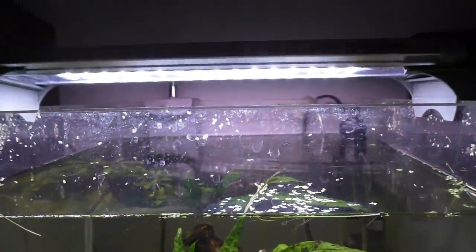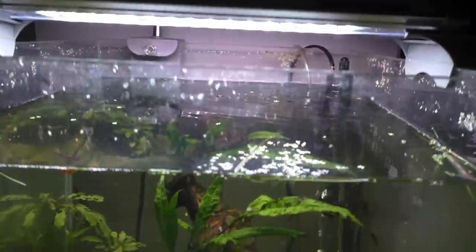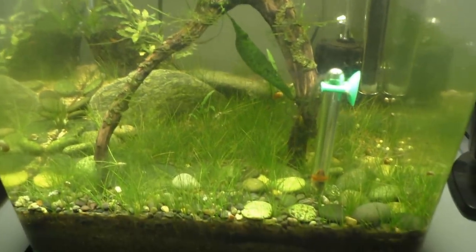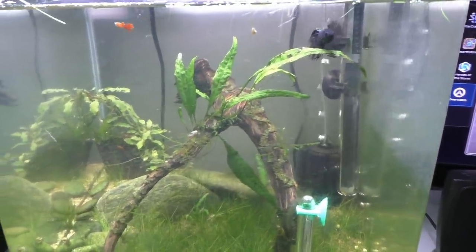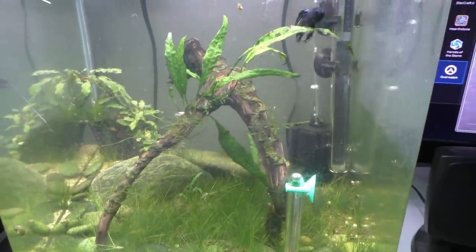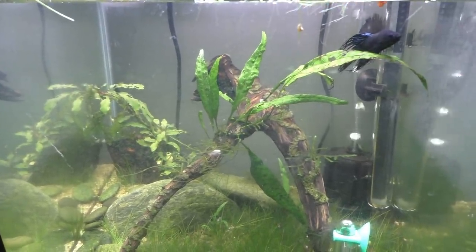There are two Fenix LEDs on here — the clip-on Fenix Planet Plus, and then this one is just a regular Fenix LED, but it's still the 7K spectrum I believe. Java ferns not growing at all, but what are you going to do about that? So yeah, that's just a quick update on the betta and we will continue on.